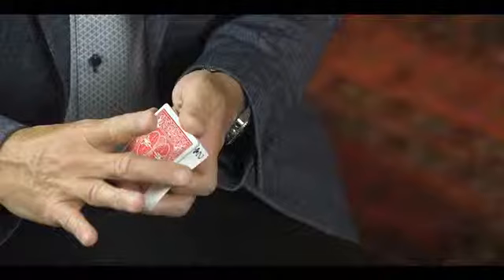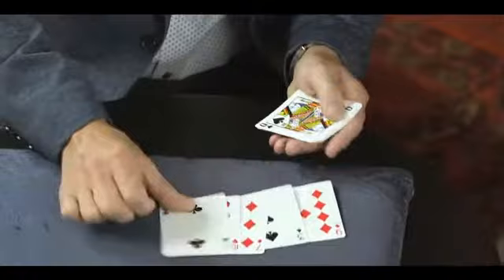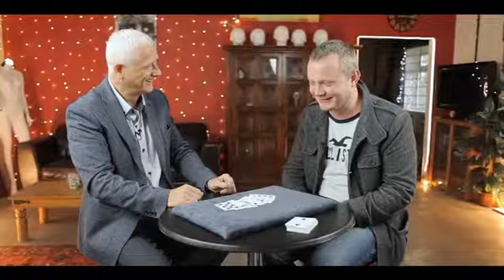Well, you know something very strange is about to happen. We started with ten cards. We now only have one, two, three, four, five, six, seven, eight, nine cards only. And you'll notice that your two of hearts has suddenly vanished — it has gone. No cards sticking together. Gone forever. Yeah, but where?